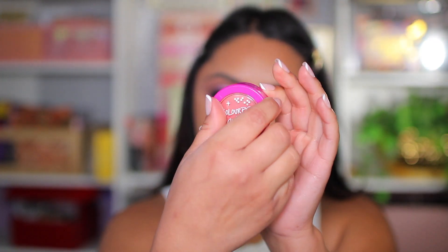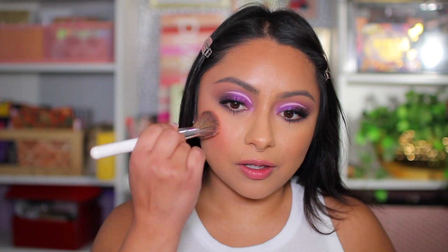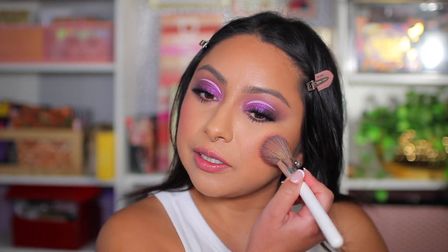Now let's try the blushes. I'm gravitating towards the color Virtual Reality. Using the Morphe Jaclyn Hill JH17 brush — it's angled and flat at the same time — I'm applying the blush. I'm really applying a lot and it looks really pretty. I think this would apply better with a beauty sponge, but I'm staying away from sponges right now since I feel like they're making me break out.